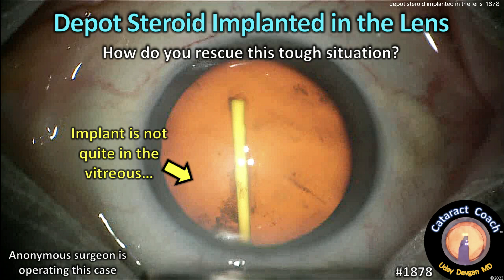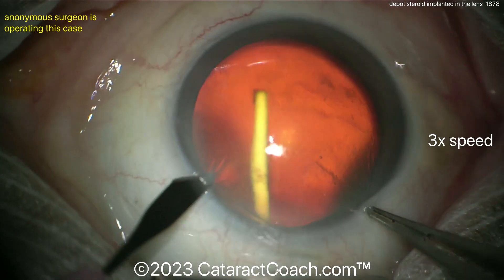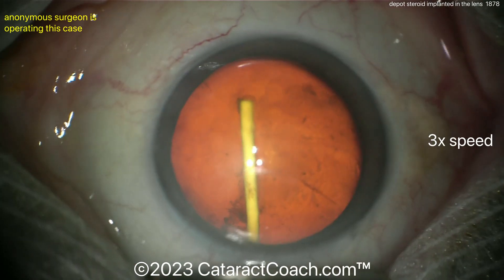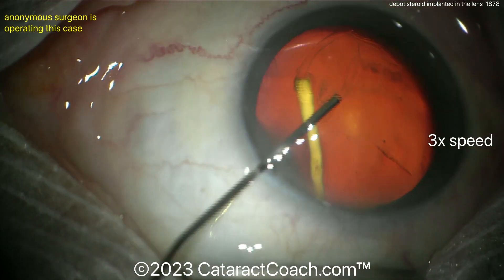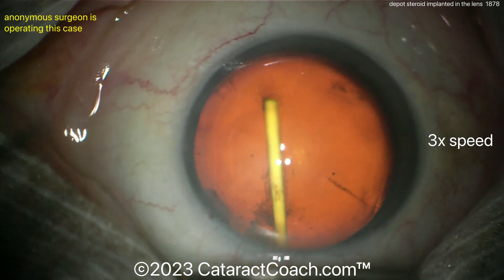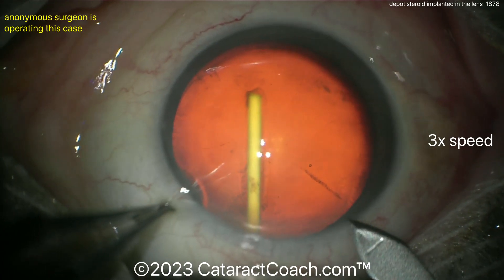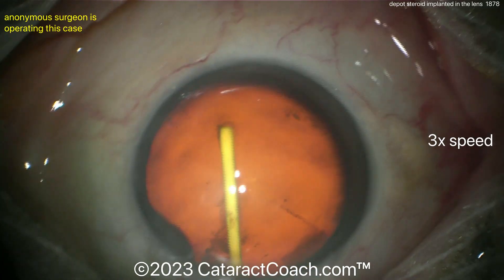A depot steroid implanted in the lens — wait, that's not quite in the vitreous cavity like intended. This is a tough case: a patient was receiving an intravitreal long-acting depot steroid implant, sold under various names around the world, which was supposed to go in the vitreous cavity but ended up inside the crystalline lens. So obviously the patient is going to need cataract surgery.